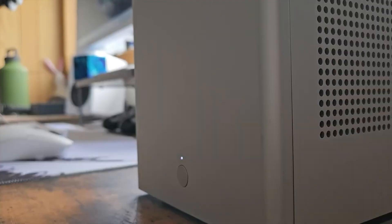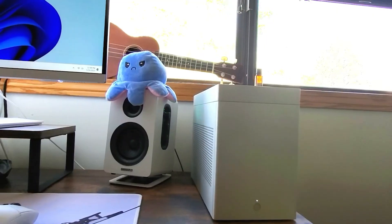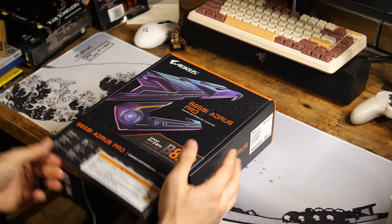I had this PC I made — there's a video in the description — and then I decided I wanted a smaller one.